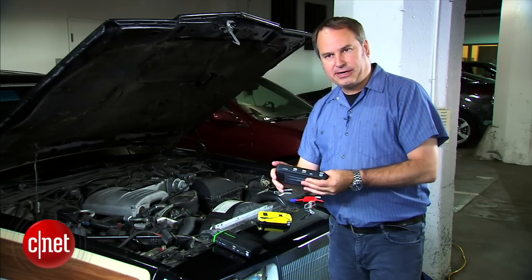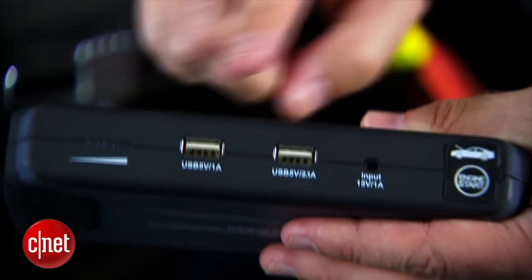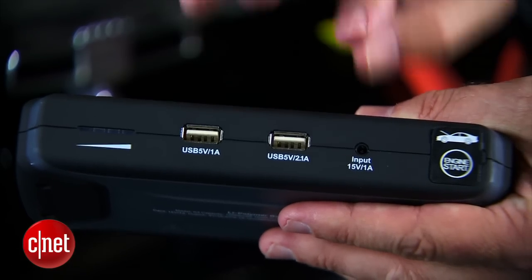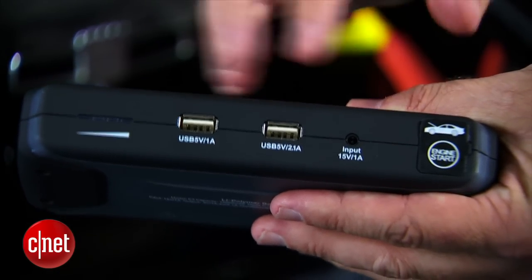The K3 Mini has two USB ports on the side. It doesn't have that multi-adapter cable for laptops, and it has a 12,000 milliamp hour battery.